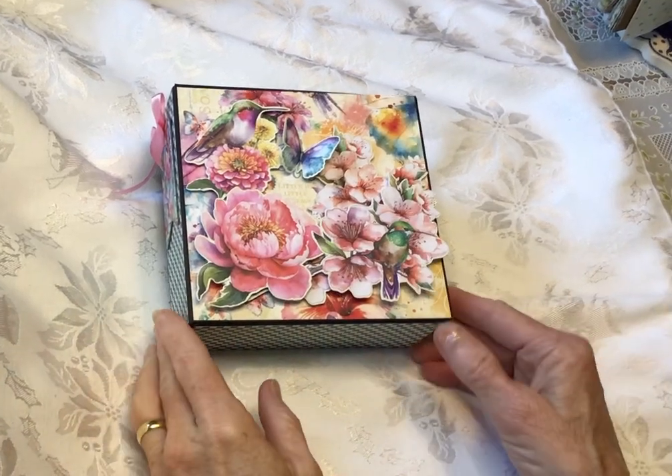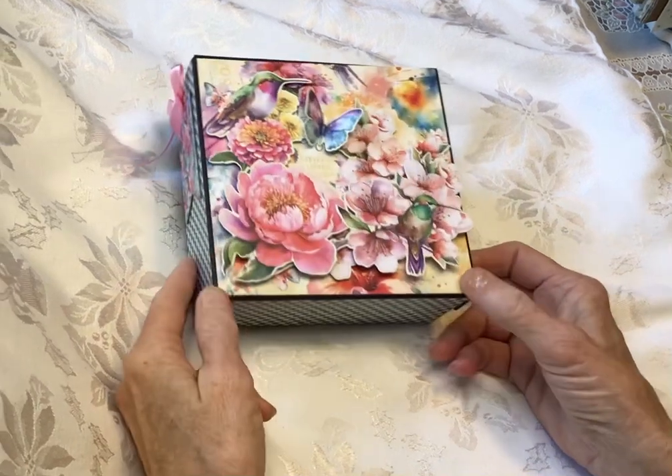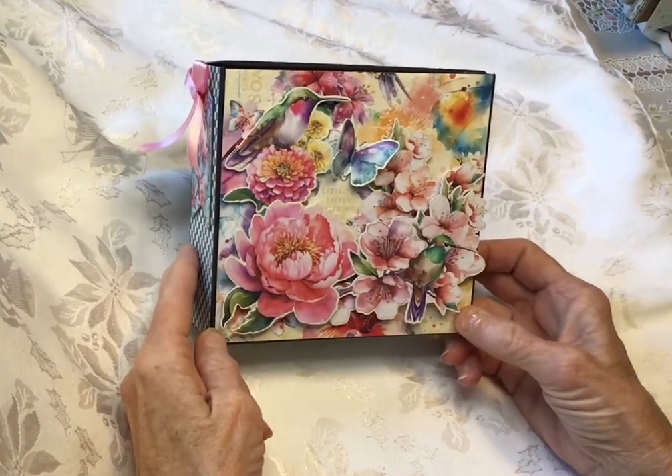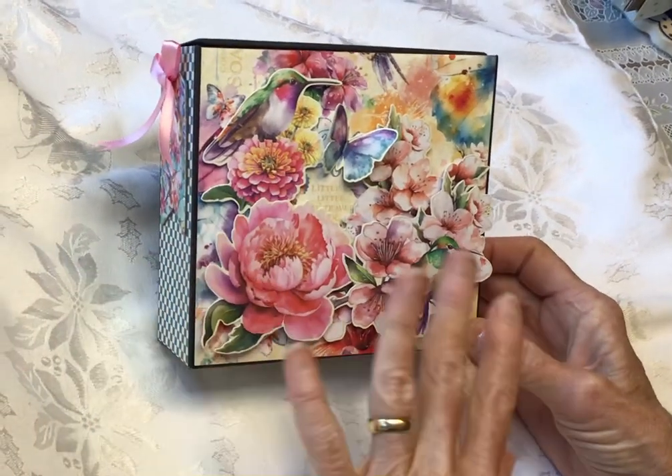Hi everybody, this is Celeste. This is a little album in a box that I made using the Graphic 45 Flights of Fancy. I did something totally different for me.